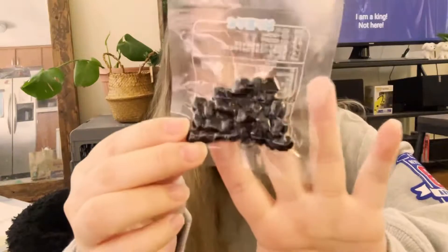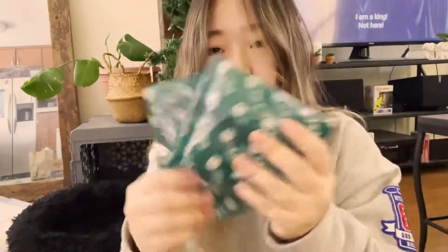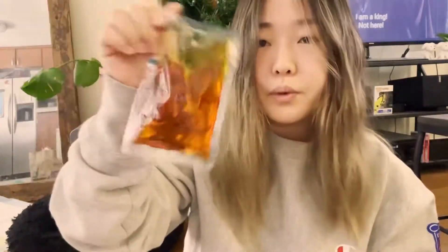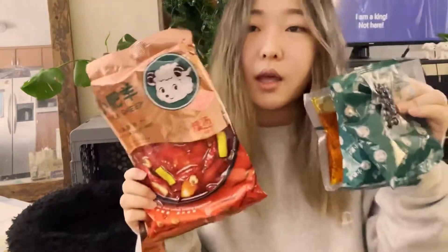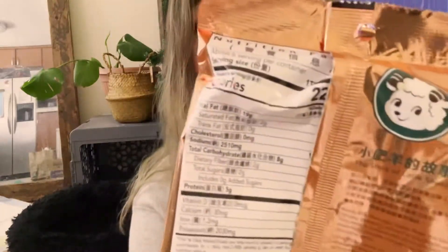It comes with — I think this is like a peppercorn, not sure what it is. It comes with two bags: one looks like a finer soup base and the other has more dried ingredients, plus an oil-based soup base. These are everything that comes in the Little Sheep soup base kit. The whole thing says it's for six servings, and it's only two of us.